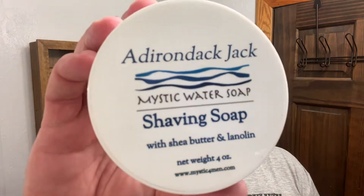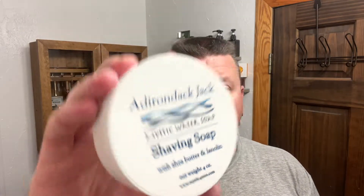Today's shave soap is by Mystic Water Soap, and this is Adirondack Jack.